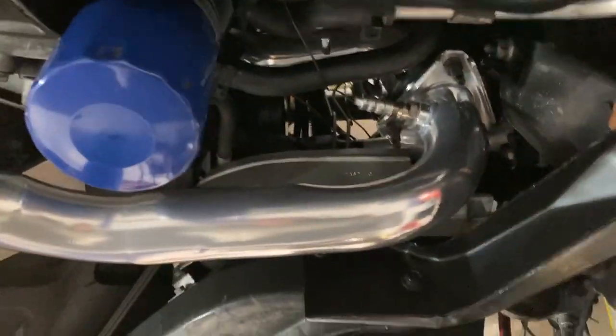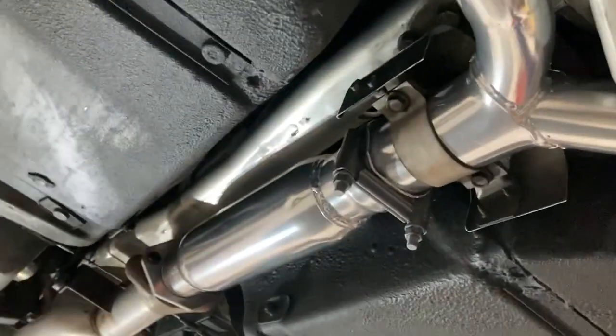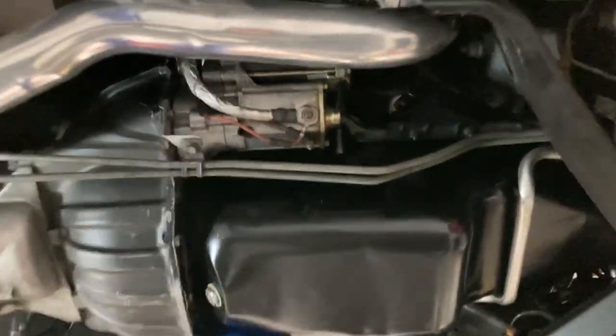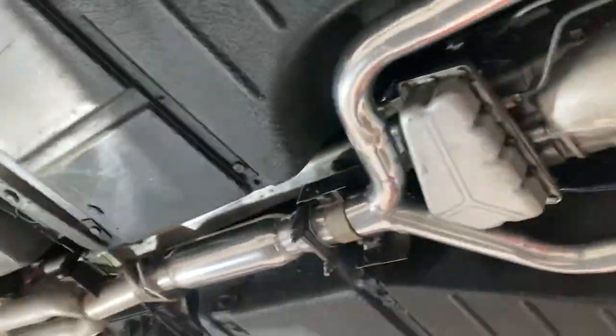On a stock L98 you'd have the pre-cats right here and then your big center cat right there. This car has no catalytic converters — it's off-road only, you'll never see the street. It's just a race car now. Anyway, thanks for watching.